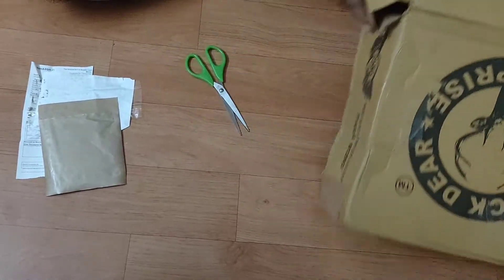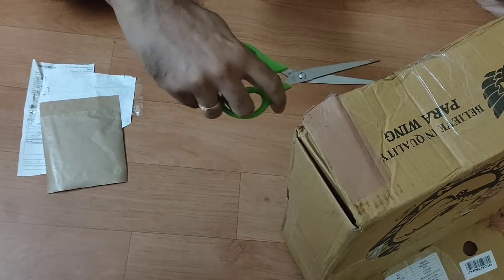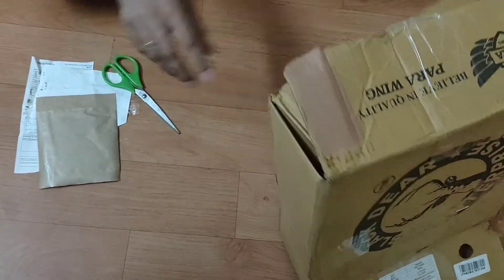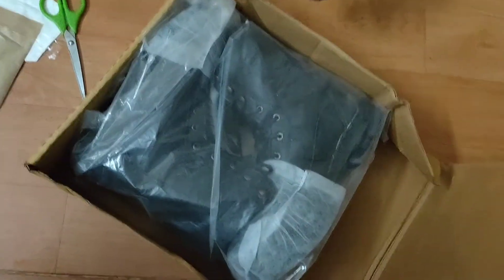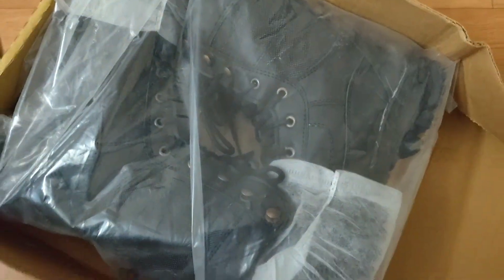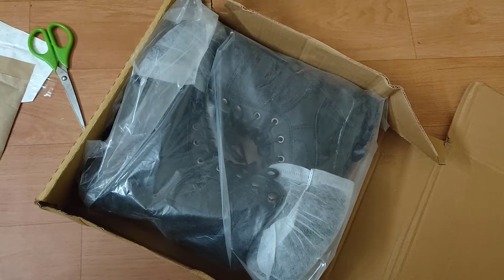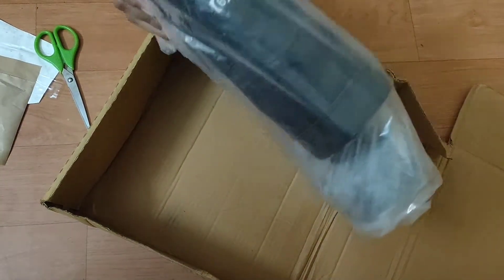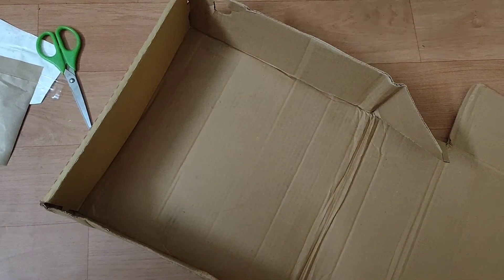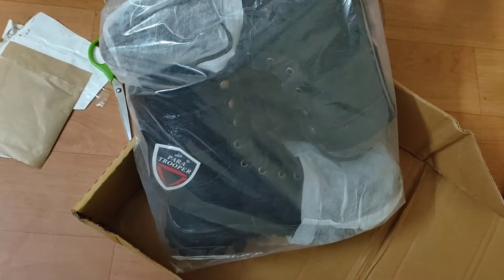I will open the boot. Opening it with the packing — this looks like a good look. I have a good look at the angle. This is good protection.